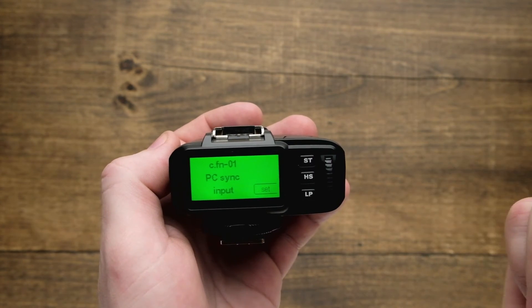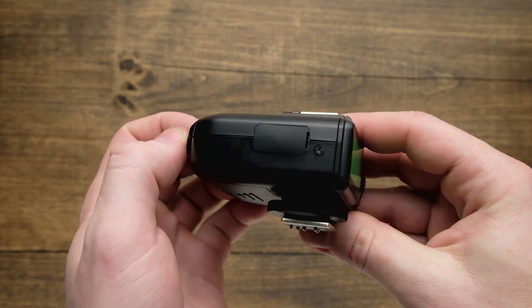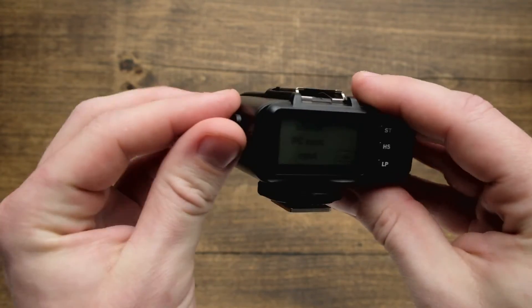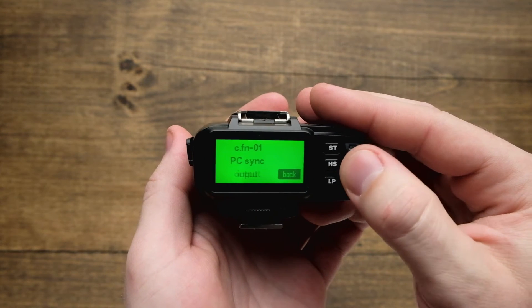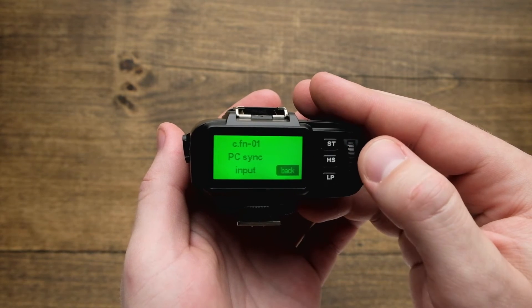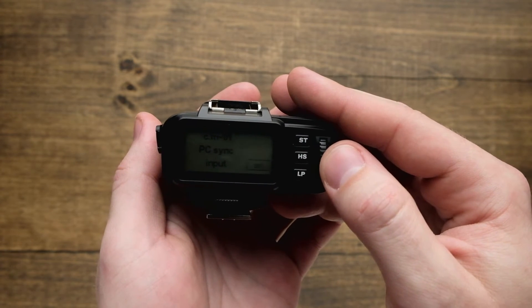The next function is going to be the PC sync input. Over here on the left hand side is a micro USB for firmware updates as well as a PC sync port — I'll open that up and show you that right there. How you control that is right here from the custom function menu. By hitting set, we can either use it as an input or as an output. This is going to allow us to control non-HS flashes, or to trigger other flashes or radio systems while using a non-HS trigger.